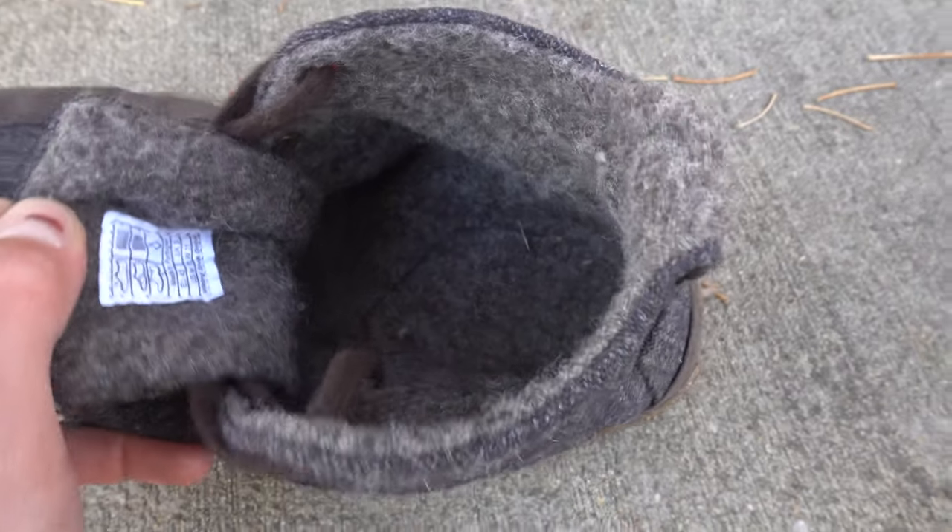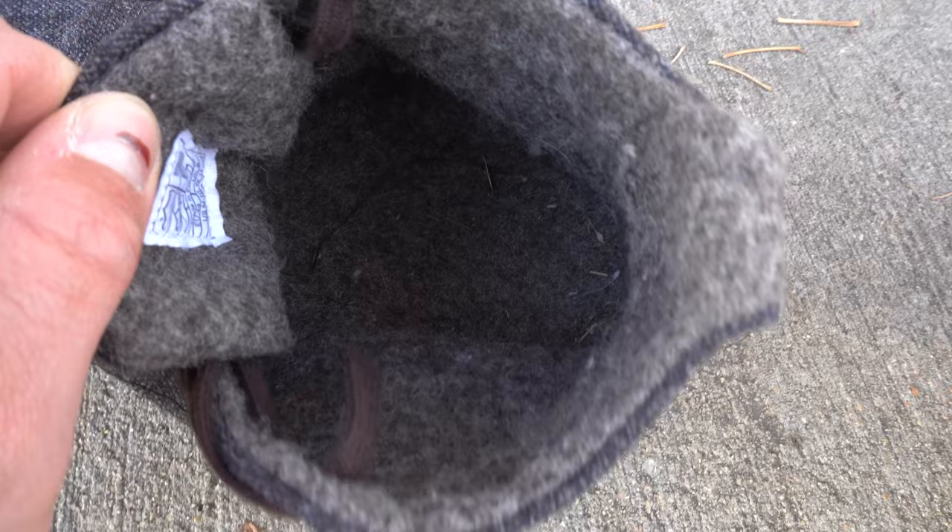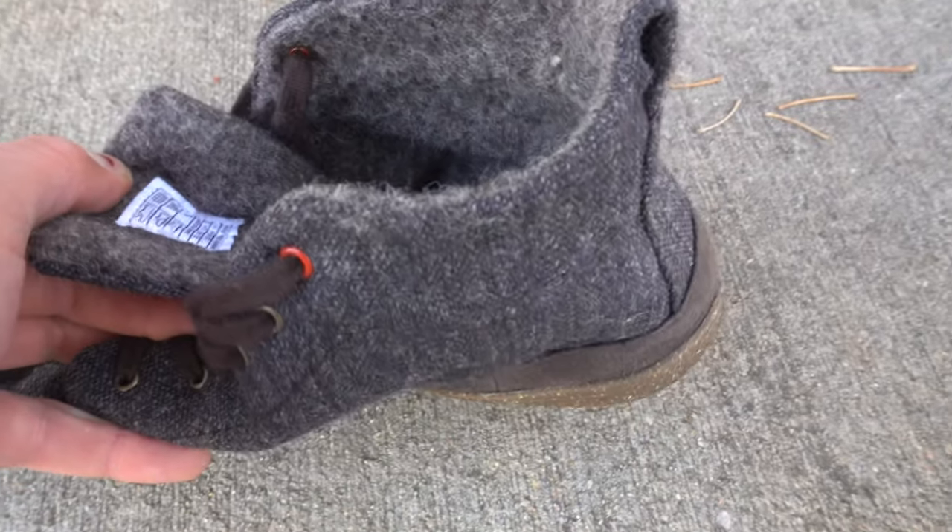Number two, I like the internal wool construction of the shoe. It just looks super comfy and that has stayed true — I can rock this with or without socks and they stay pretty dang comfy all day.